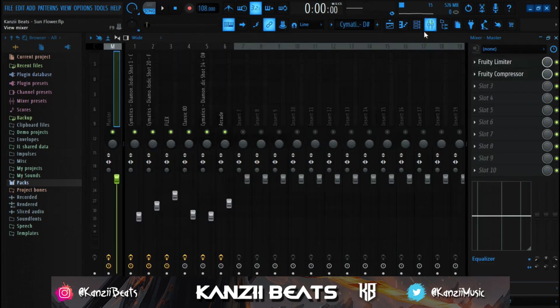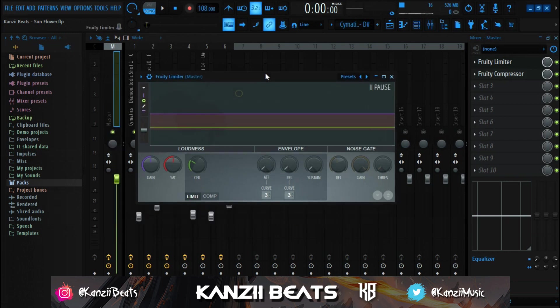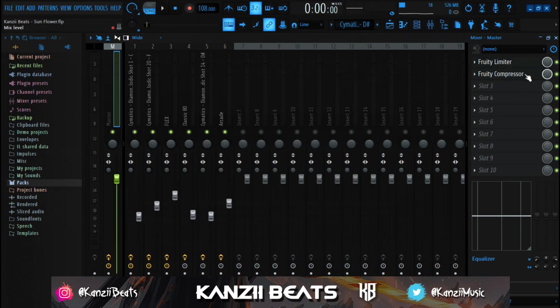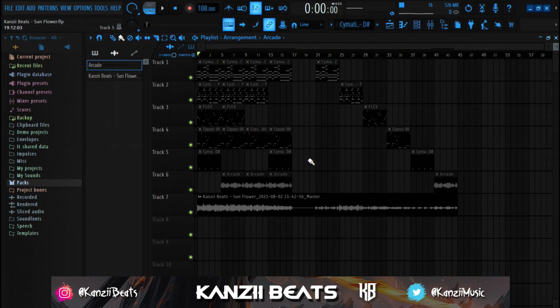For the master chain, I added Fruity Limiter, brought the ceiling down, and increased the saturation a bit. Then I loaded Fruity Compressor, brought the threshold to about -8.3 dB, increased the ratio to 3.0, and increased the gain to about 3.2 dB. That's all I did for the master - and that's how I got this melody.